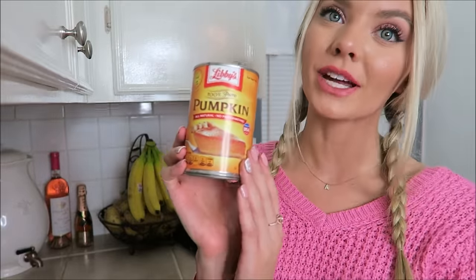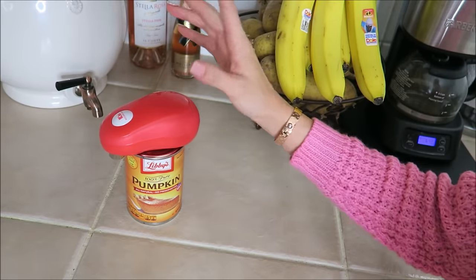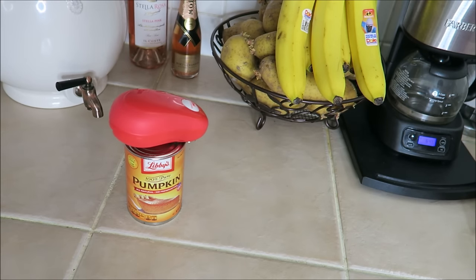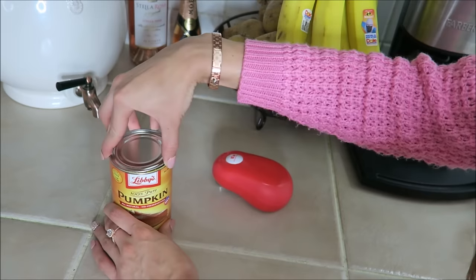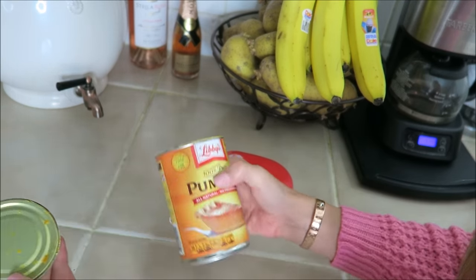We're gonna add some pumpkin — this is the 100% pumpkin. To open it I'm going to use this really awesome thing called Kitchen Mama. This is an automatic can opener and it takes all the work out of opening your cans. To use it, all I'm gonna do is set it right on top of my can and press this button — and there you have it.